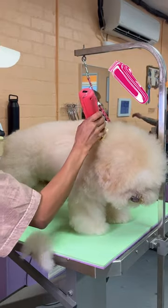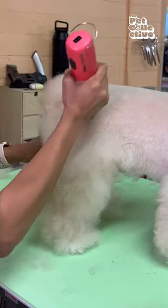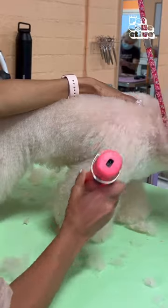First, we're going to start with his body. I am using a zero clip comb, which is going to leave about half an inch on his body. Next, we're going to sculpt in his legs. I'm using a longer clip comb.